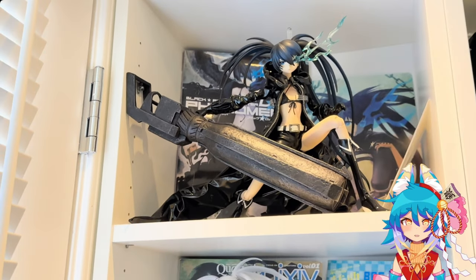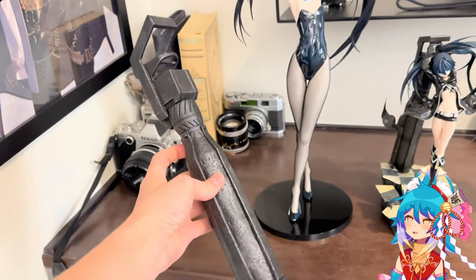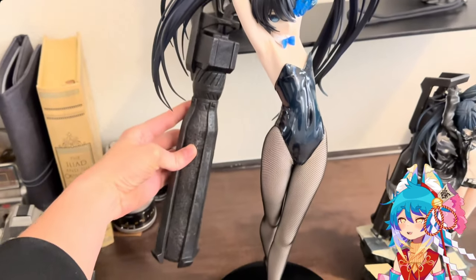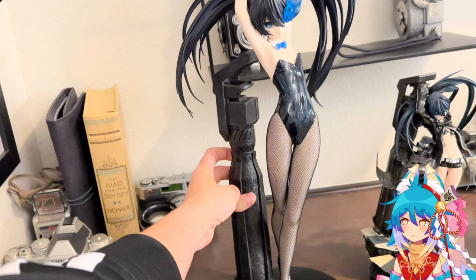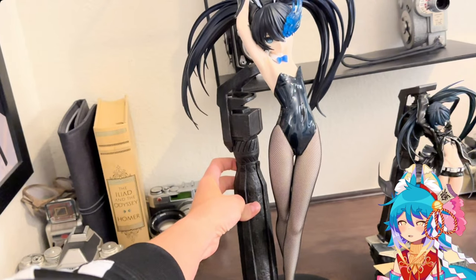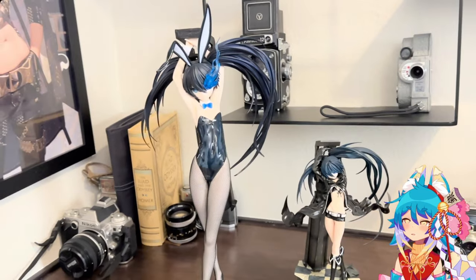I decided to take the rock cannon from my Real Action Heroes Blackrock Shooter figure and somewhat attach it to her — I just did this for the video and photos so people can see what it would look like. As you can see, the scale of Blackrock Shooter's cannon from the Real Action Heroes figure is a lot different compared to the bunny figure, since Blackrock Shooter's cannon is generally the length of her body on the smaller figure. But it still looks pretty good — you could definitely display it this way.